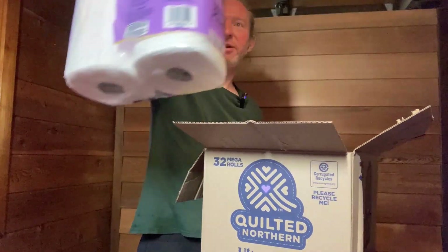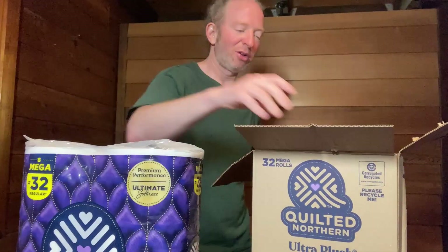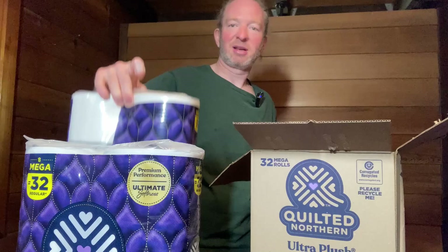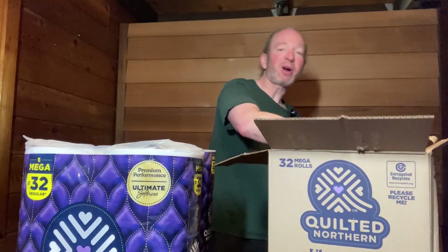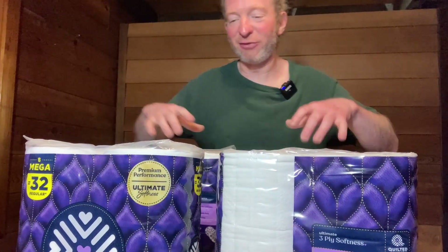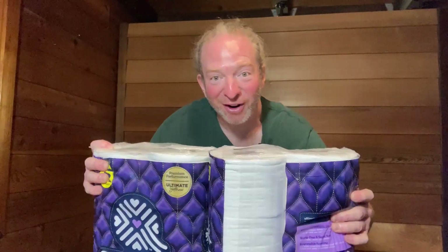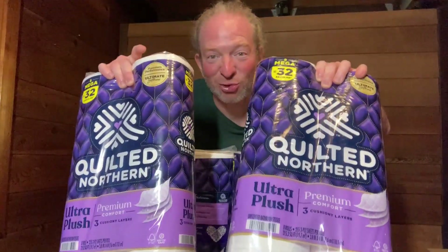So we get one eight-pack, look at that, two eight-packs, a third eight-pack — ridiculous. So we get four eight-packs of toilet paper. I mean, that's a lot of toilet paper. Look at all of this toilet paper — it is just completely ridiculous how much toilet paper you get.